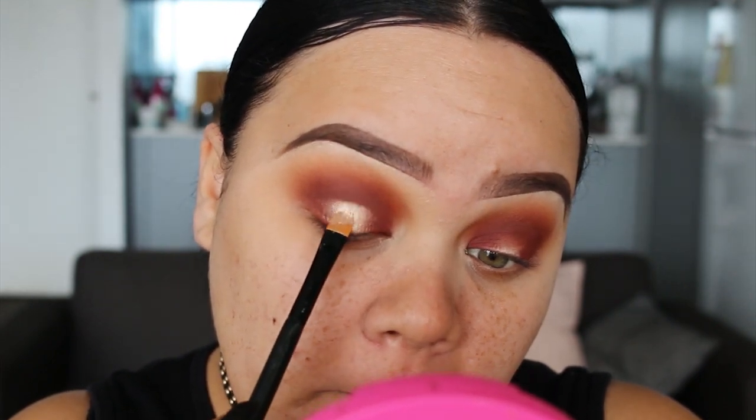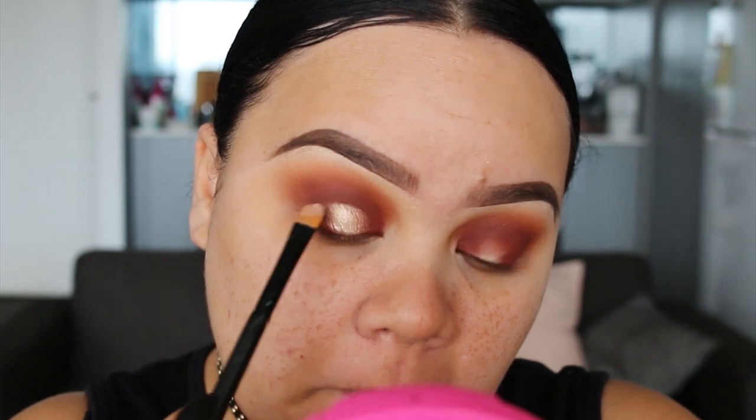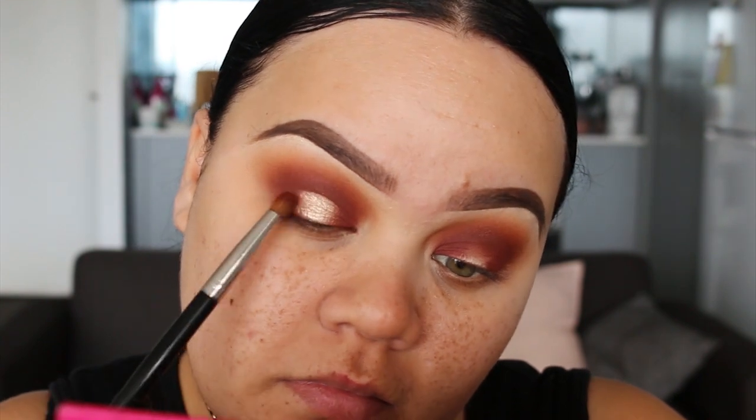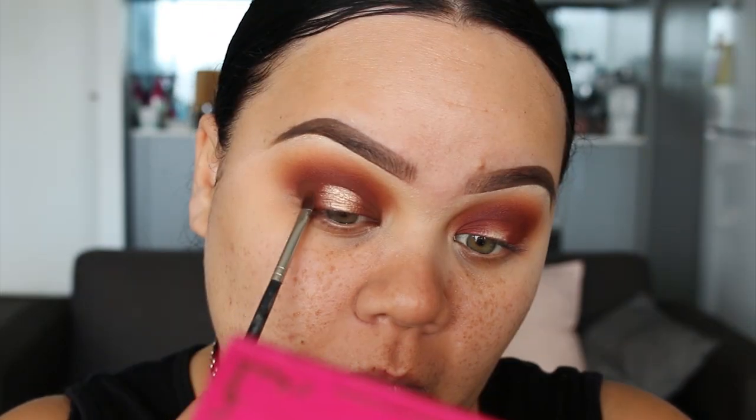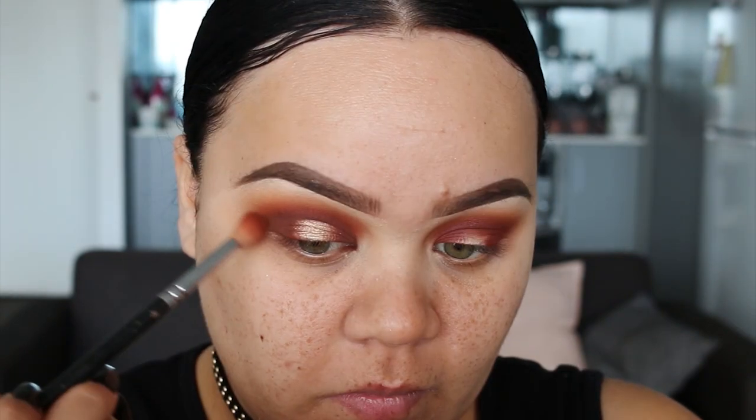Then I'm going to go back in with that burgundy shade and just pat it on to the outer areas of the gold eyeshadow just to help it blend a little bit more. The next shadow I'm using is a dark brown from the same palette. I'm going to pop this onto the inner part of the eyelid and also the outer corner of the eyelid, and this is going to really make the centre pop.